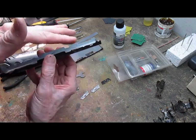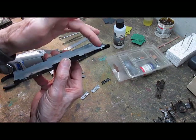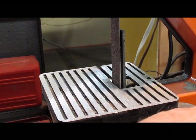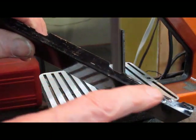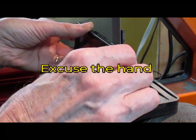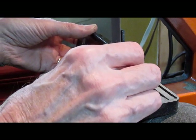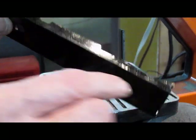Now you can take a file or a small grinding wheel and you can just level this off right even with the surface here. That will be step number two. Here's step number two — we're going to bring this surface down and level over the rest of the surface.